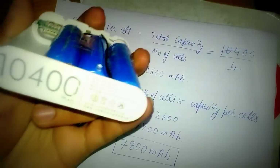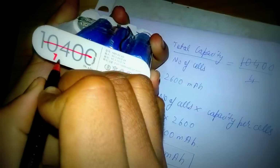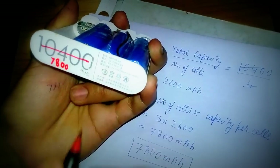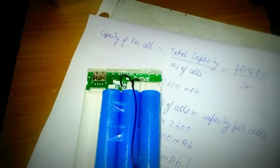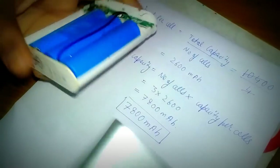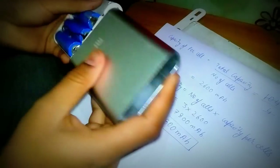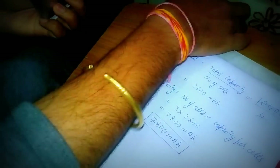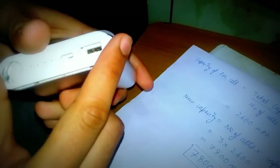So simply you can write — after working out the calculation, the new capacity will be 7800 mAh. Now let's pack that up and try our newly built power bank. So let's pack it up. Put that back, pack up. So finally we are done with the packing part. Now let's charge our phone.